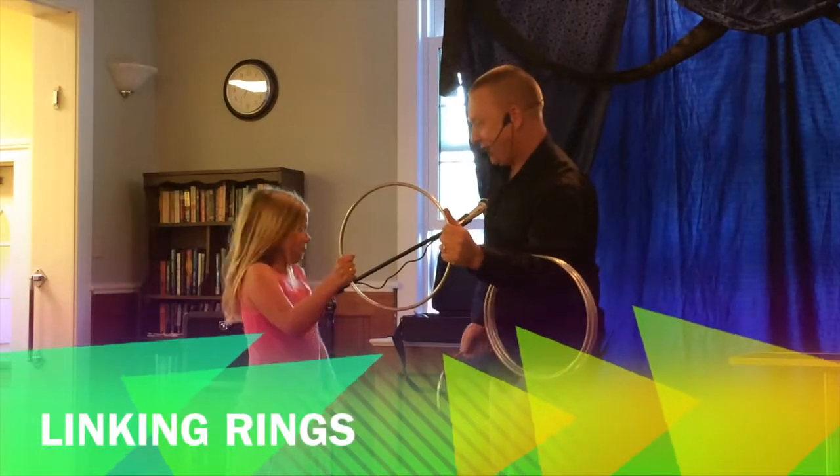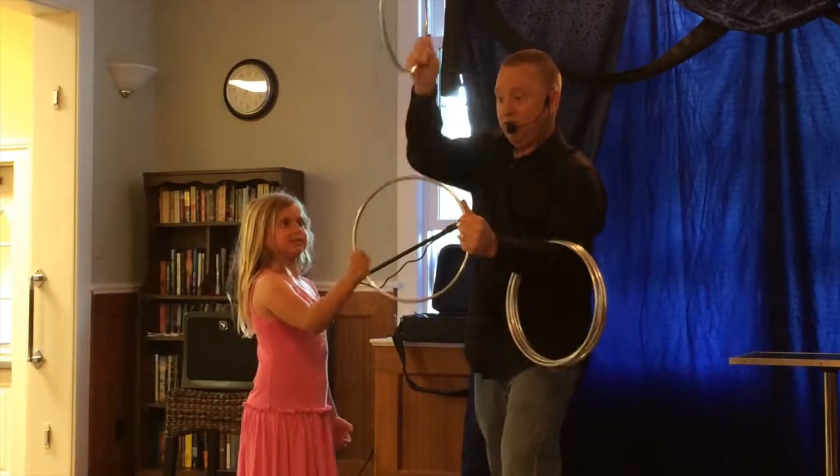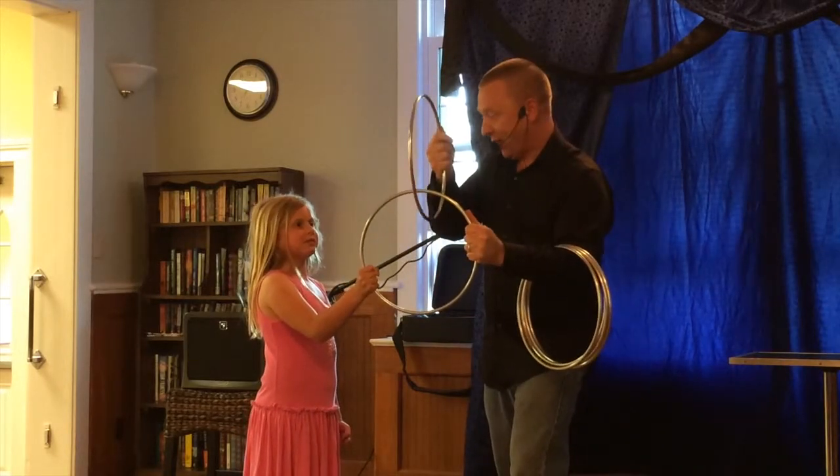Watch right up here on the top, because on the count of three, that's where the magic is going to happen. Are you ready? Yeah! Watch! One, two, three! Can I have that back?